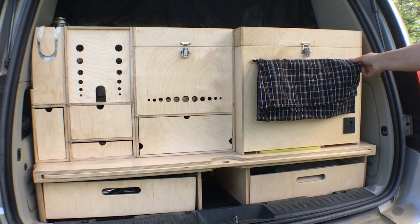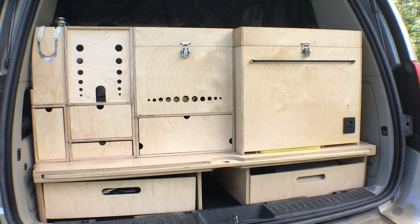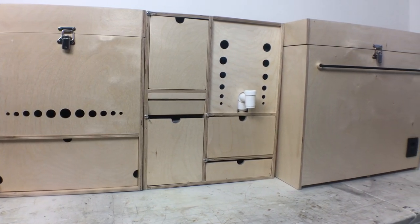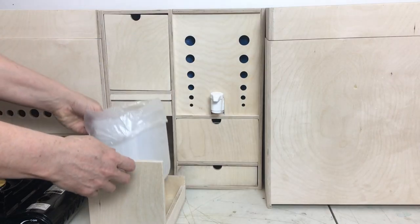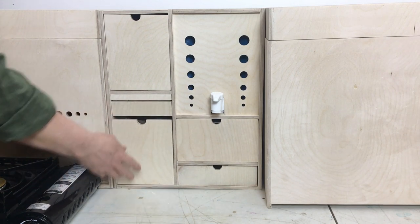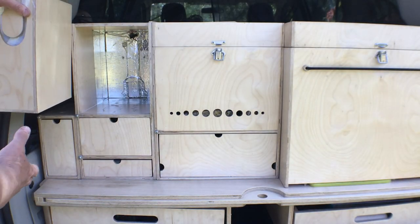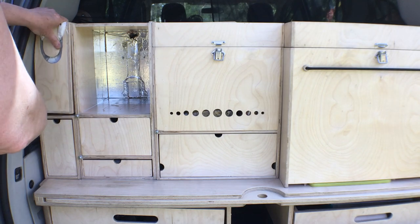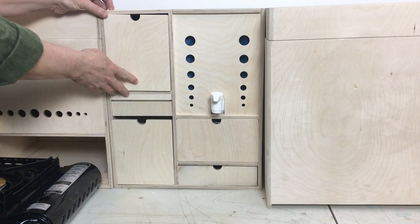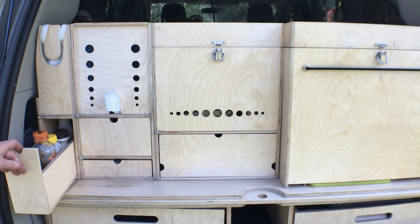Here is the kitchen as you would have seen it in my recent van tour video. But this is the kitchen as it was when I made the kitchen boxes video, so a few things are different. This is the first version of the garbage compartment, and this is the version we have now. This is the drawer for jars and spices and stuff as originally planned, and this is the one I have now.